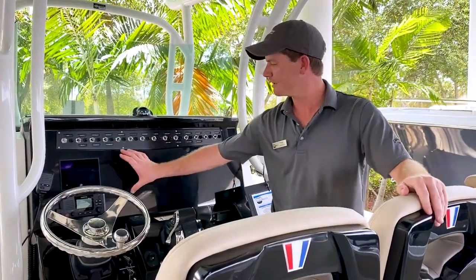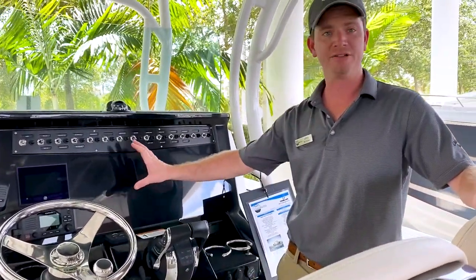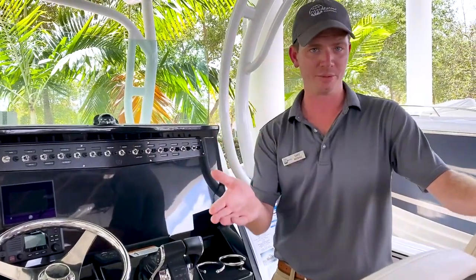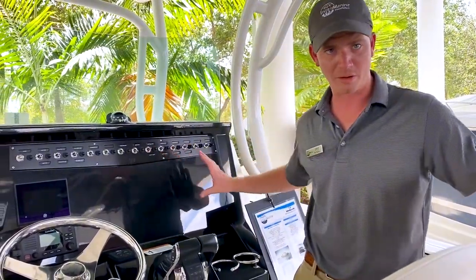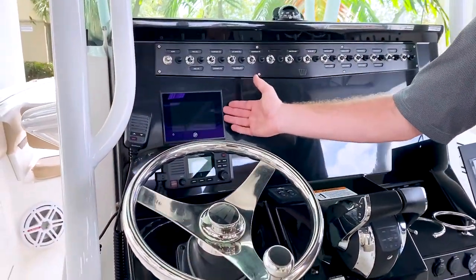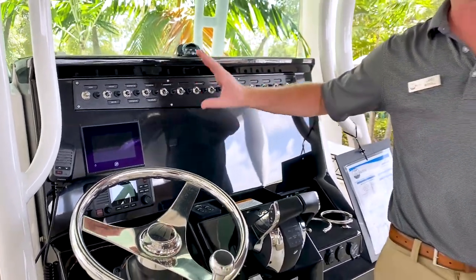Standing at the helm, there's plenty of real estate for two 12-inch Garmin, Simrad, or Raymarine screens — whatever you would like. We can install all of them. We also have the Mercury Smartcraft gauge that gives you all the engine data, which is also streamlined into whatever chart plotter you choose.